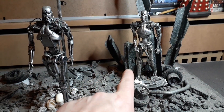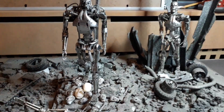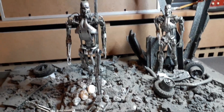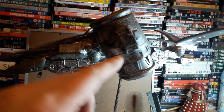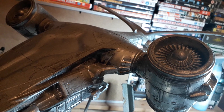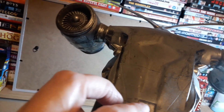I think I've got another NECA Terminator — I've got a base and some plasma rifles, which is all you really need. I've got a base with the Hunter-Killer looming above, and I might recast some of these sections to have on the base as well, just to show some downed HKs.